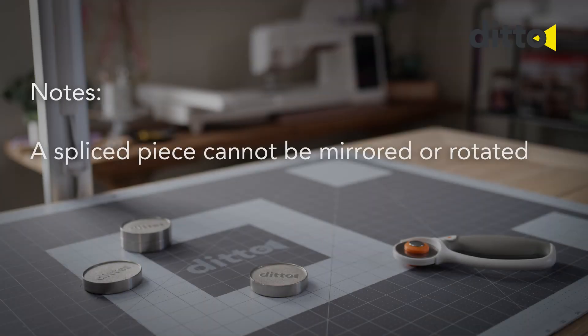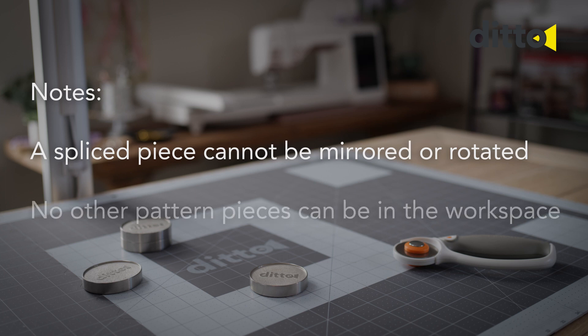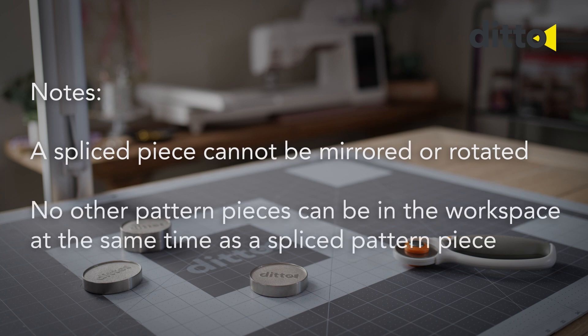A spliced piece cannot be mirrored or rotated. No other pattern pieces can be in the workspace at the same time as a spliced pattern piece.